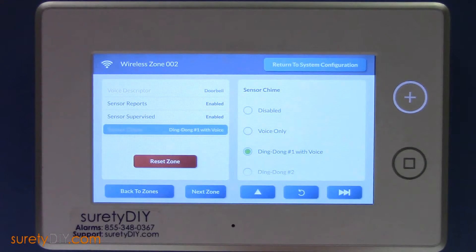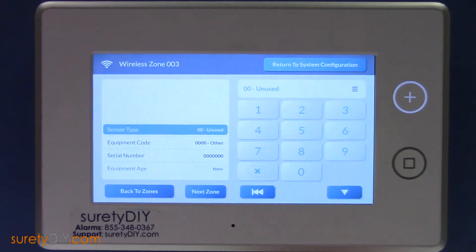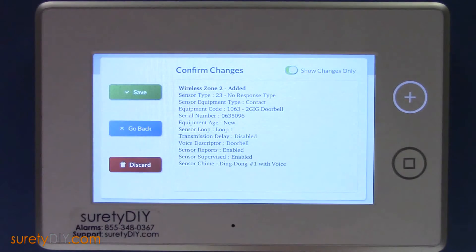Now that we're done with sensor programming, return to System Configuration. Click the back arrow to review your changes, and click Save when you're done.